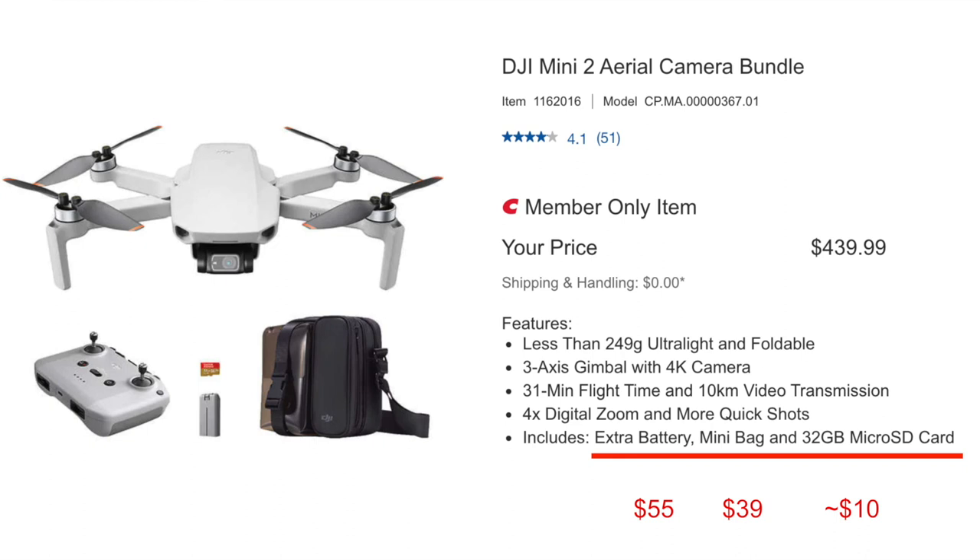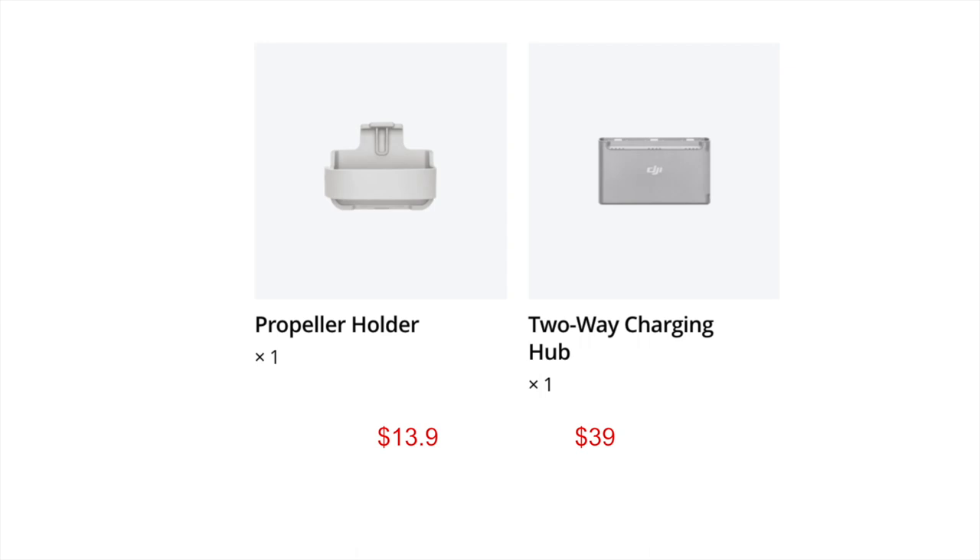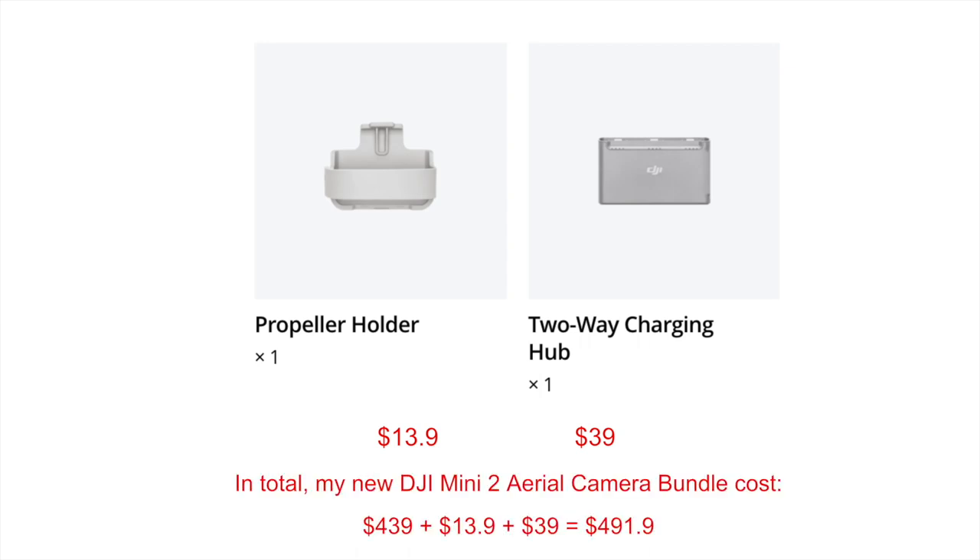But is this bundle enough? For me, I would recommend also purchasing a propeller holder and a two-way charging hub. The propeller holder ensures you don't break your propellers accidentally during assembly, and the two-way charger saves a lot of time when charging both batteries and the remote controller. I purchased these two from Amazon — they cost $13.90 and $39 each. In total, my DJI Mini 2 aerial camera bundle plus accessories cost around $492, which is more than $100 in savings compared to the Fly More Combo — and it includes everything I need.